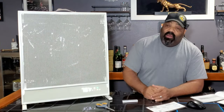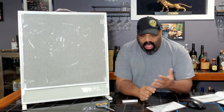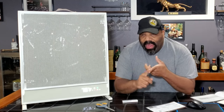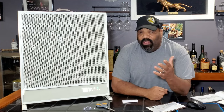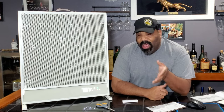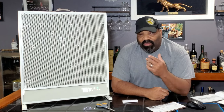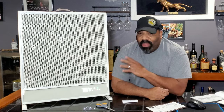Another feature of this heater is that there's no fan, so you're not going to have any noise, any breeze, or wind coming from it to affect the ambiance of whatever you're doing. If you're sitting around having a cup of tea, trying to stay warm and read, you won't hear any noise coming from this heater.